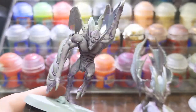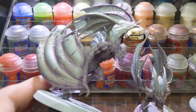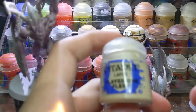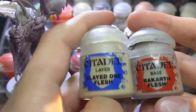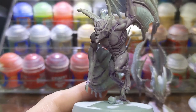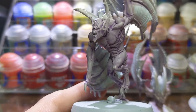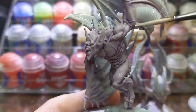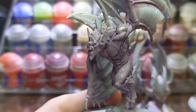I then created a 1-to-1 mix of Reikland Fleshshade and Flayed One Flesh and I painted it onto the skin, avoiding the recesses where the shades settled. Don't be afraid to mix paints — just grab one dollop of each paint and mix them in your palette. Do remember to clean your brushes before you stick it in the other paint, and I highly recommend using a wet palette when mixing paints.